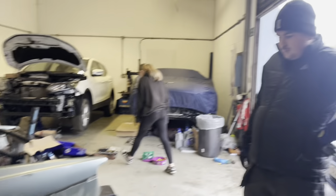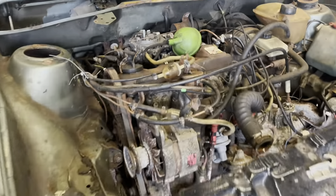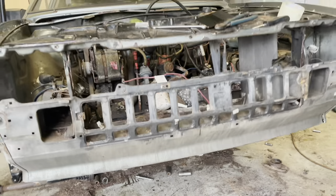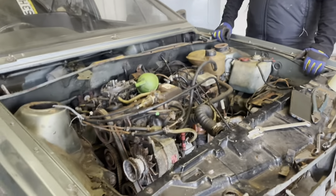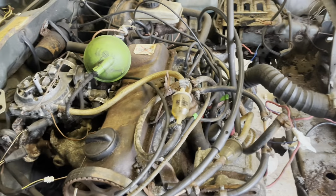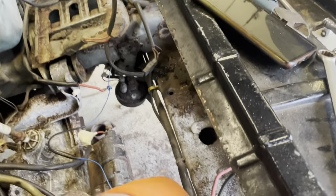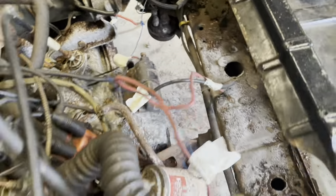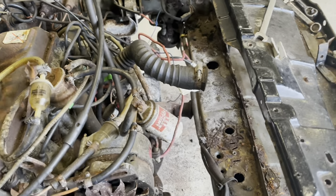We're almost at the stage where we're about to pull the engine. I've already been underneath and disconnected the exhaust, engine mounts, and gear linkages. We've literally just got some cooling pipes to take off, clutch cable, and throttle cable. Most of the wires are already labelled — that's a great tip whenever you're taking an engine out. If it's going to be out for a while, just label your wires with a bit of duct tape. Take pictures as well — as many as you can — to help you when you're rebuilding.